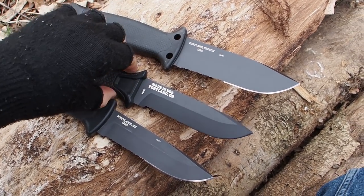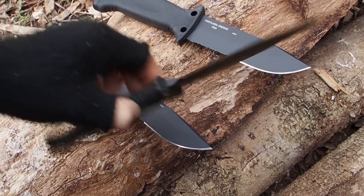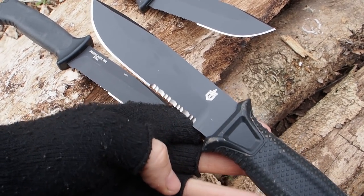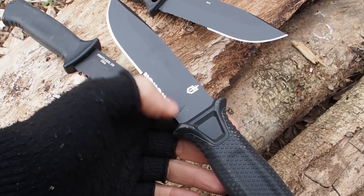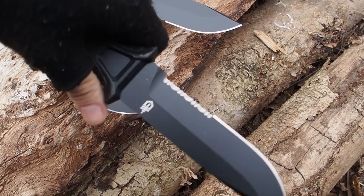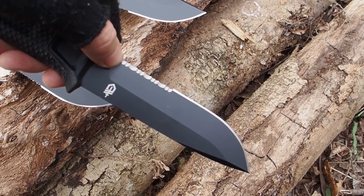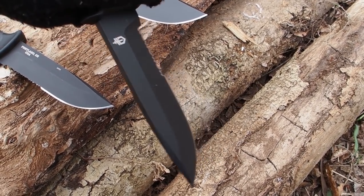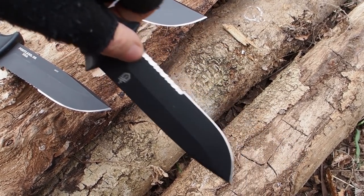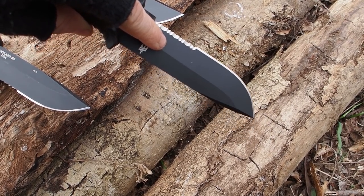Everybody is different and has different needs. Now let's take a look at the serrations. I got all three knives with serrations. Usually in wilderness survival knives I don't like serrations because they leave an unclean cut, but in an urban survival situation I really like to have serrations, because with serrations you can cut string better, you can cut plastic handcuffs better, and other materials like maybe your seat belt. Serrations are great for urban survival, but for wilderness survival I really dislike them.